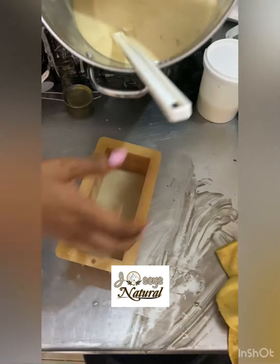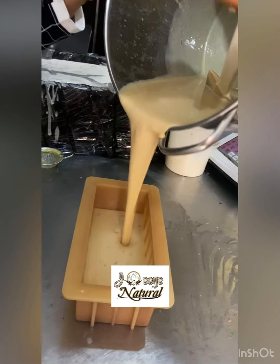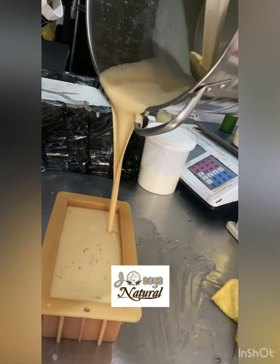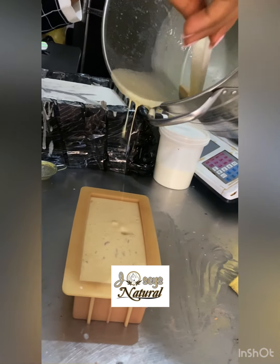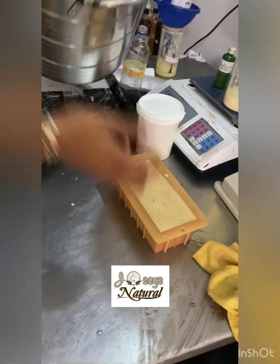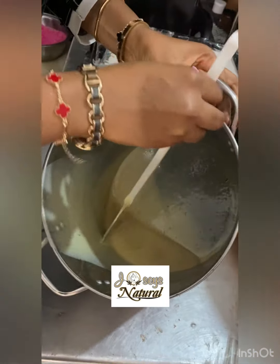I'm going to pour it into my mold now. I've added my additives inside — that's why you see those particles in the soap, it's my additives. I'm pouring the remaining small batch into my tablet capsule mold as well.